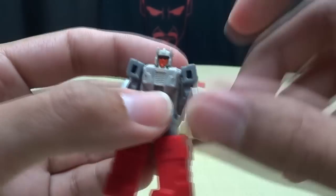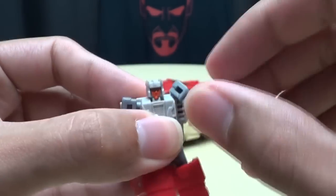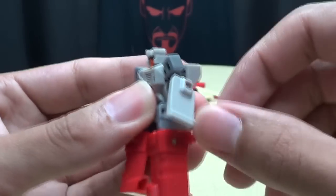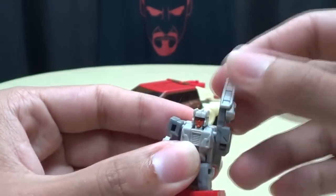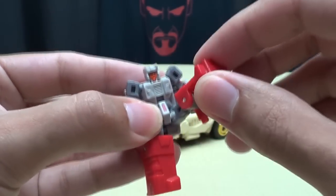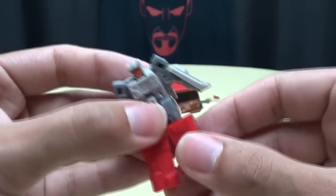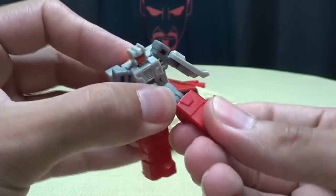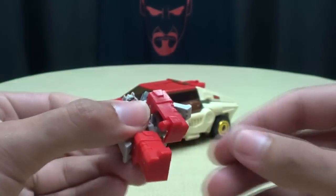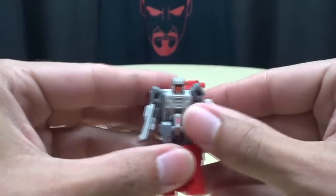Articulation-wise, he cannot move his head. His shoulders are on a little ball joint, so you do get outward movement — not a whole lot, but he can move his arms. He does have an elbow joint with 90 degrees of movement. His little legs are on a ball joint; range of movement is a bit hindered due to his transformation, but he can move them up. He does have a knee joint, and the knee joints on mine are really stiff.